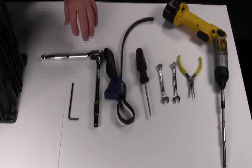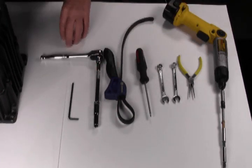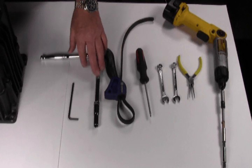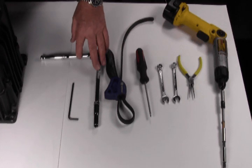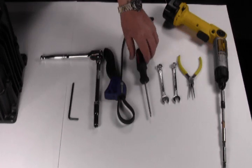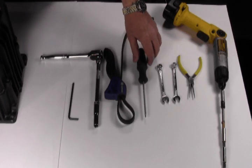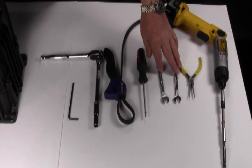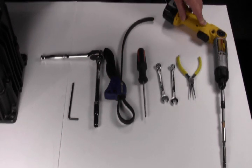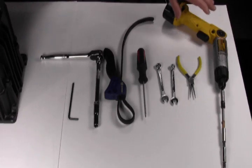These are the tools you will need for the job: one 4mm hex or Allen wrench, one 10mm socket with an extension and ratchet if possible, one master grip rubber gripper, one number two Phillips screwdriver, two 10mm wrenches, needle nose pliers, and if you're lucky enough, a screw gun with attachments.